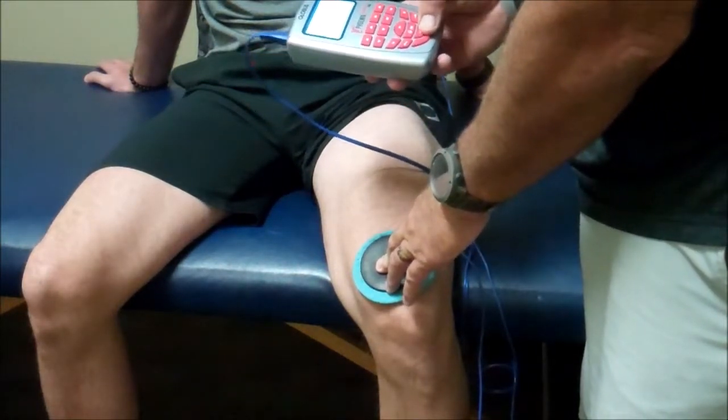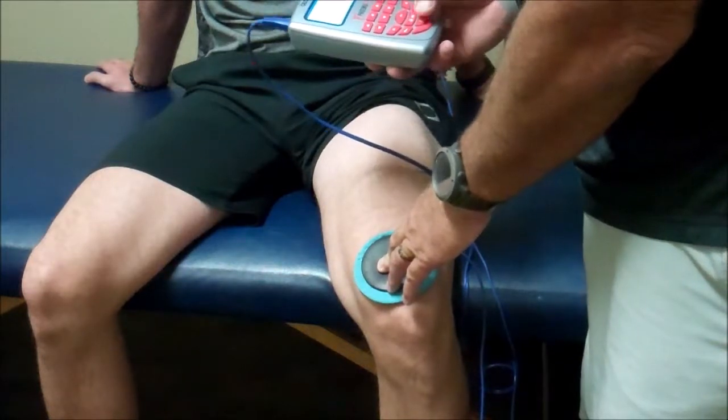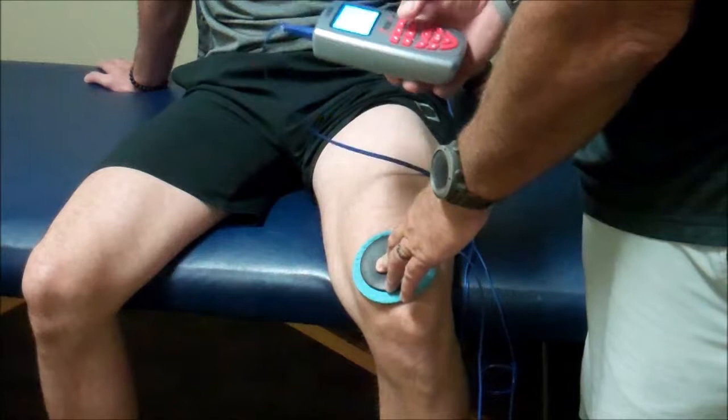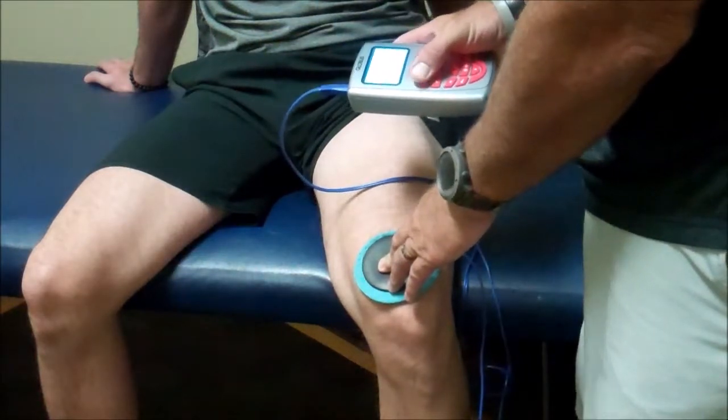I'm going to go down to the program list, go into Phoenix, go into hunt, and press OK. Now we're going to turn it up until we start to feel a little sensation.